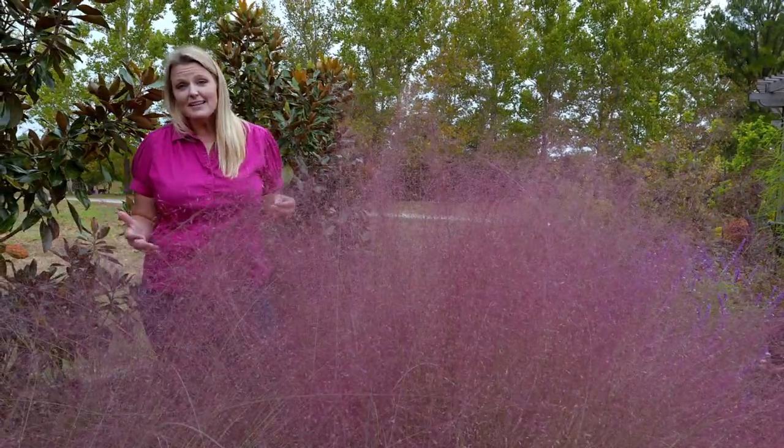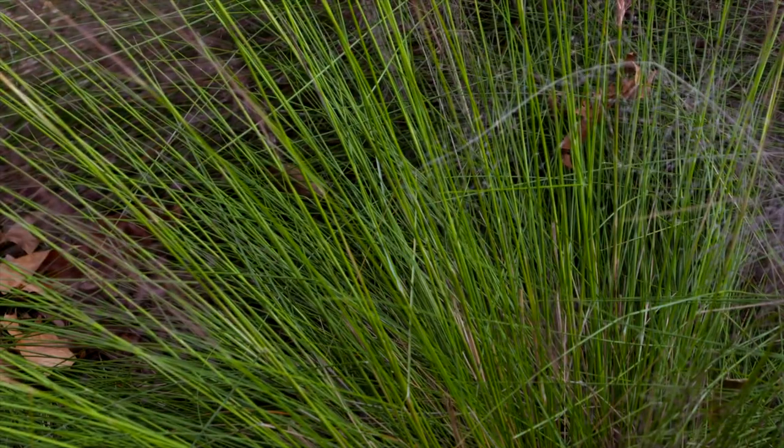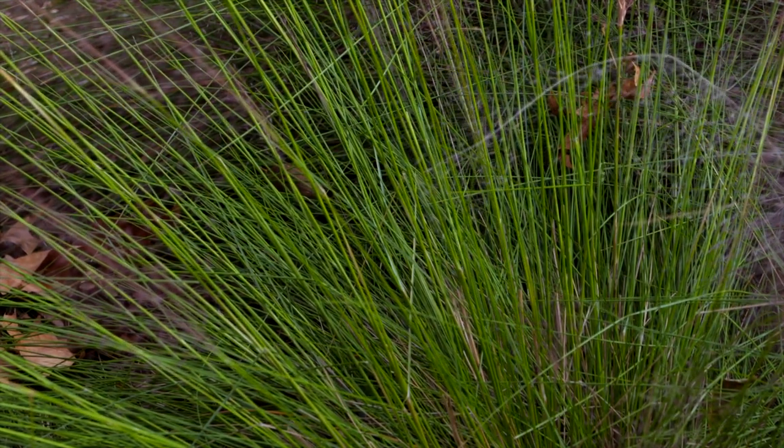Typically throughout the season, it's not really noticed — it has kind of spiky, dull green foliage. Nothing really remarkable about it in the landscape until late summer, early fall, and then it puts on this show. It's a great plant to extend your gardening season.